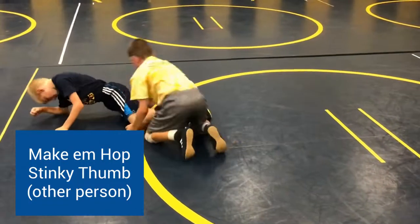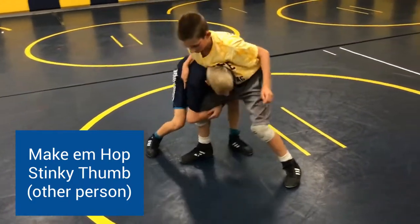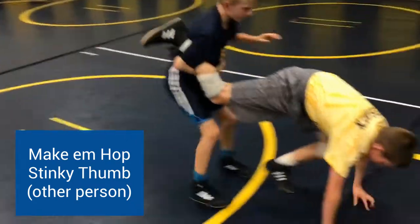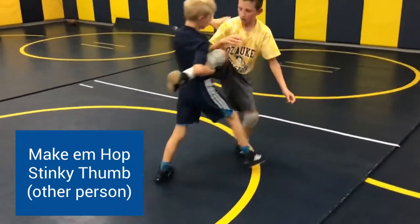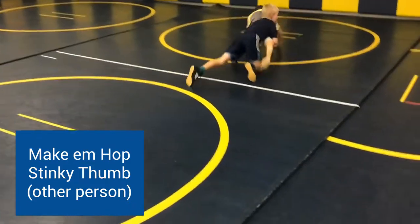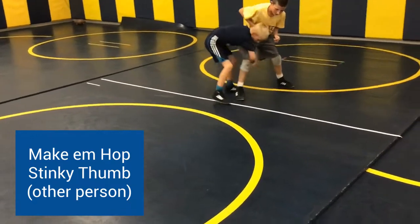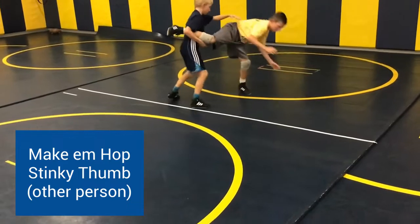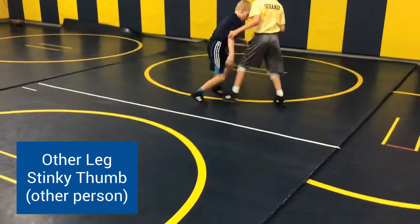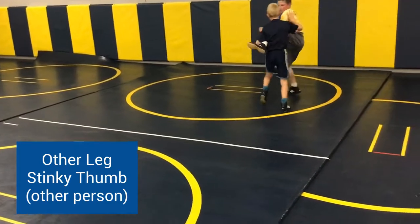Other person, start with a single on the right — get your puzzle piece tight, make them hop, stinky thumb them, finish on the fifth. Again with the other person, start on the other leg — make them hop up with your single leg, stinky thumb, finish on the fifth. Make sure you're finishing below the fumes.